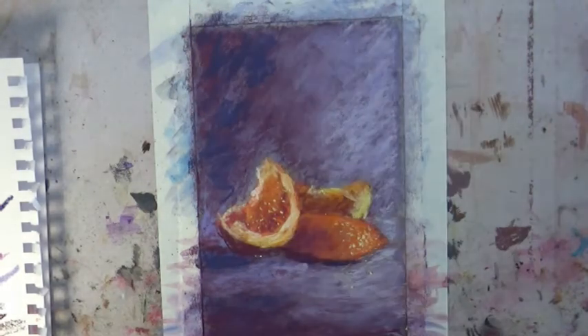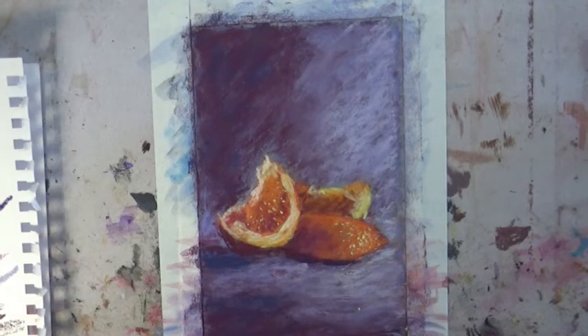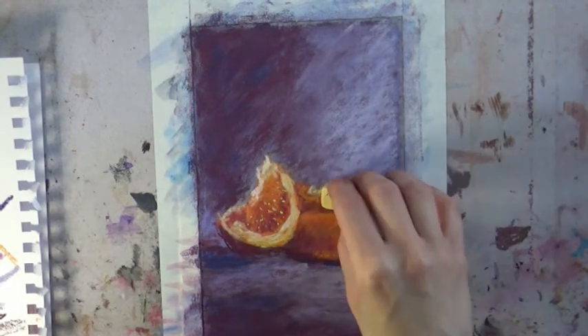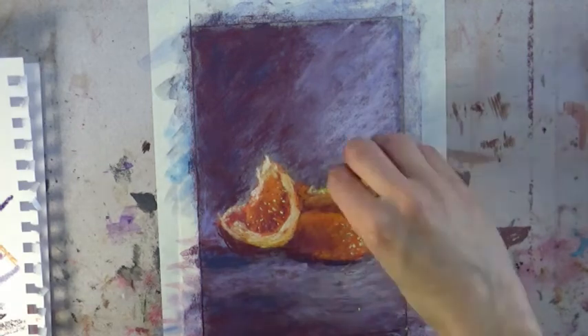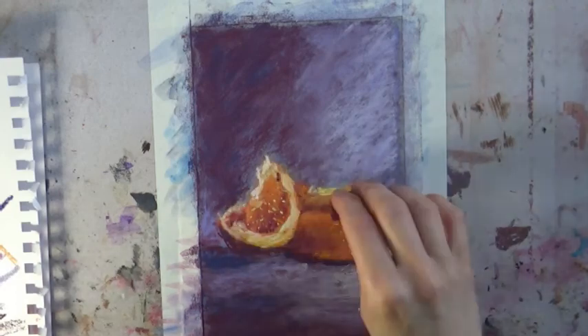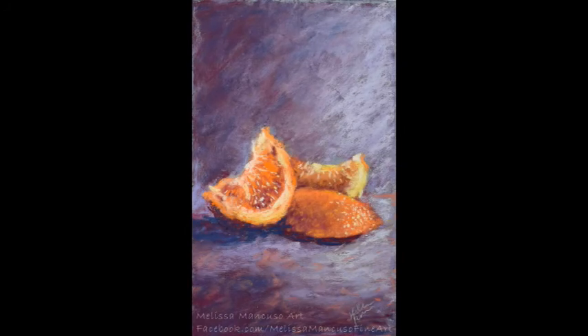I'm just playing around with the shadows in the background until they look good to me — what you think looks good may be different. This was really just a practice piece, something fun to do in between more detailed works. I like to do those once in a while to loosen up and have fun. Here is my finished piece — if you create something similar, please tag me in the comments. I'd love to see what you're doing, and let me know if you have any questions.